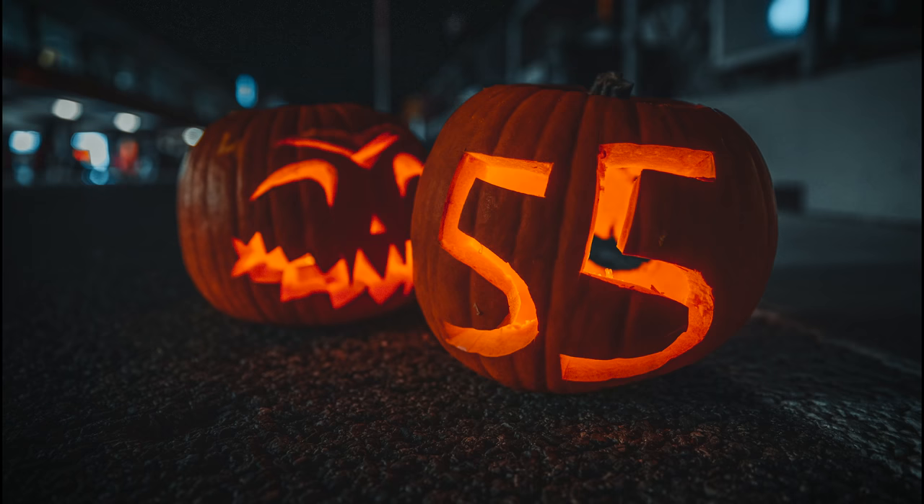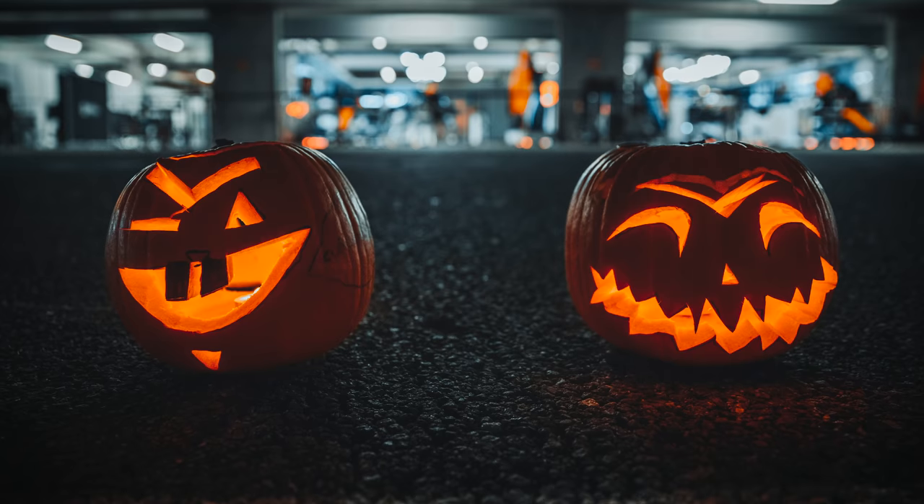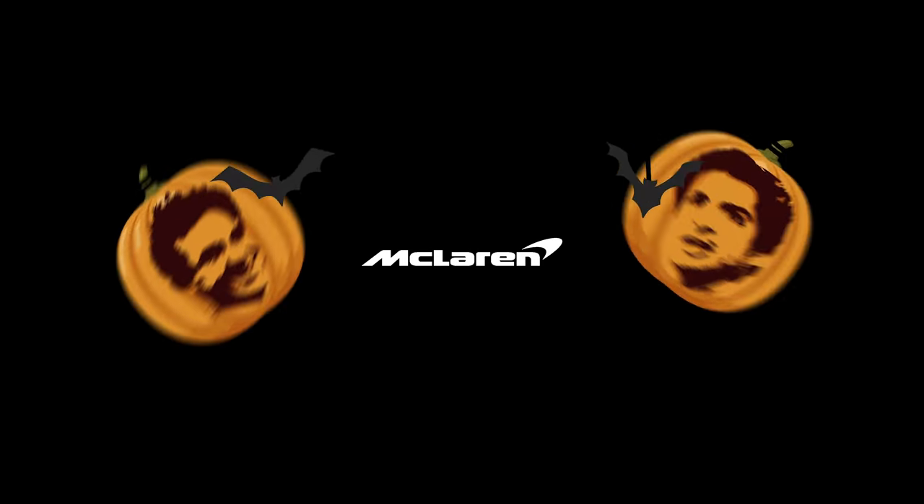Send us your pumpkin designs. Let us know how it goes. Good luck. Be careful. Wear gloves. Stay safe. See you guys!